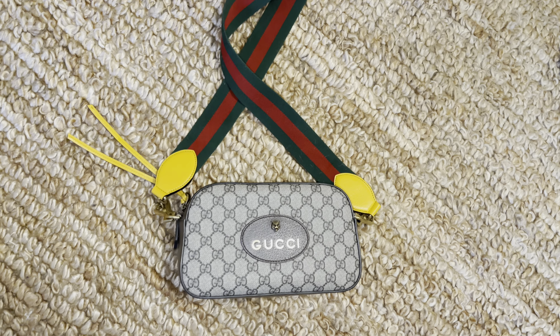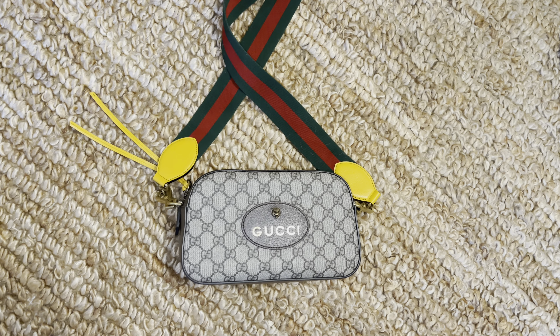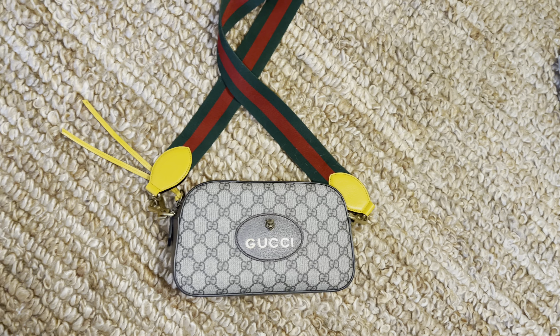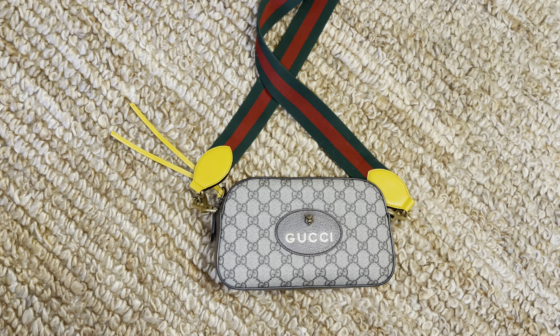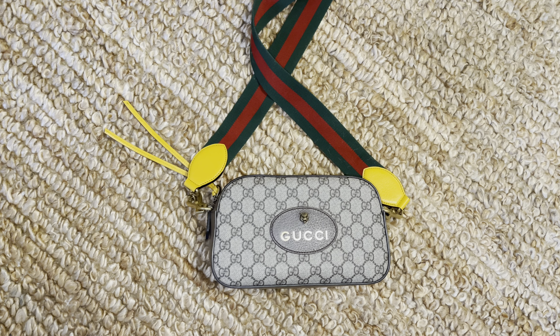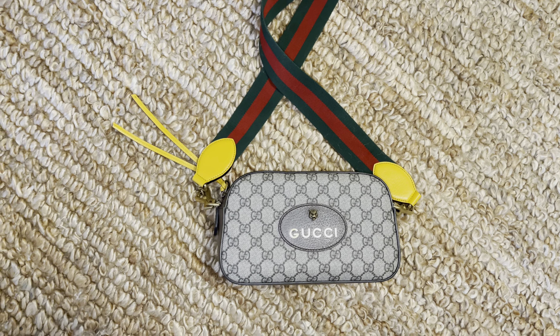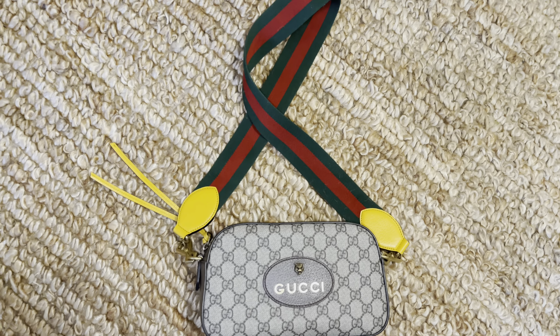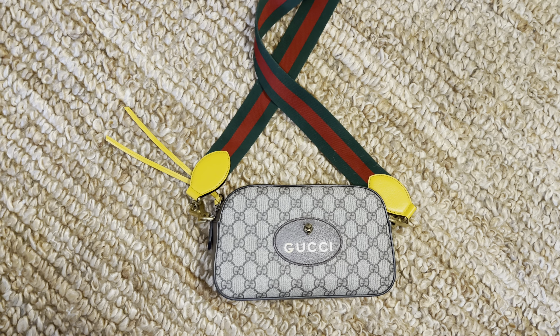Hello everyone, welcome to another video. Today our video is going to be about this beautiful Gucci Neo Vintage GG Supreme Messenger Bag — and what would fit in it. If you like these videos, just keep on watching.